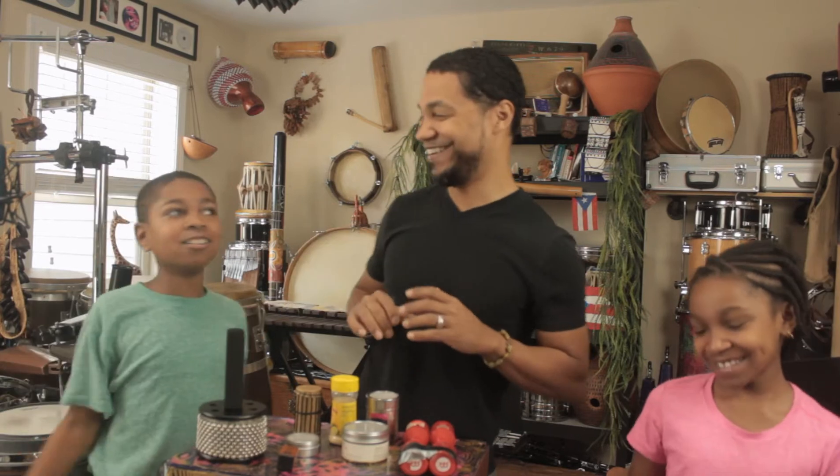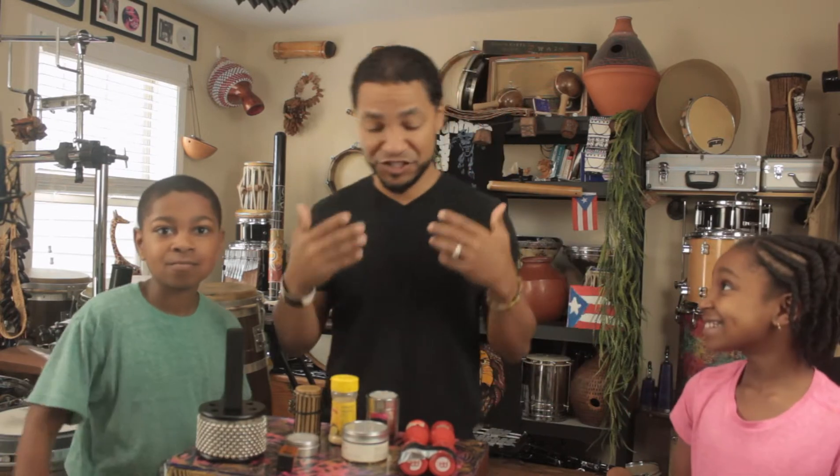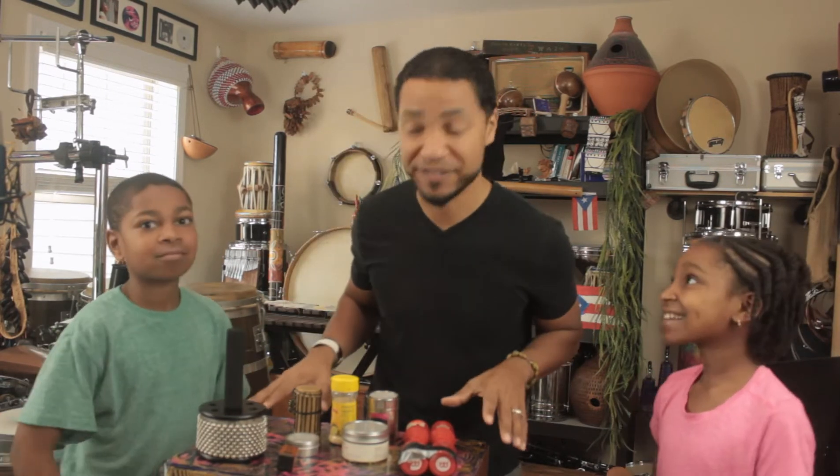Hello everyone! Mr. Will here for Mr. Will's Music World! That was nice! High five! That was pretty good. Okay, so today's show is all about shakers and I have a few different types of shakers.